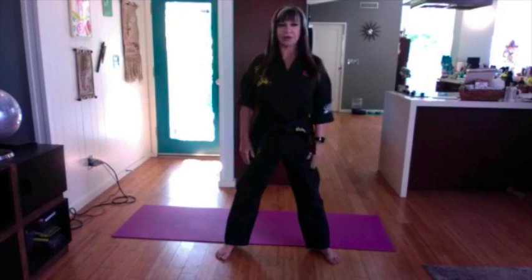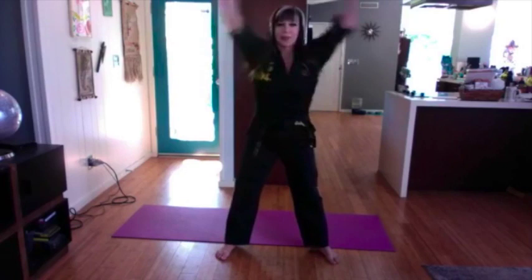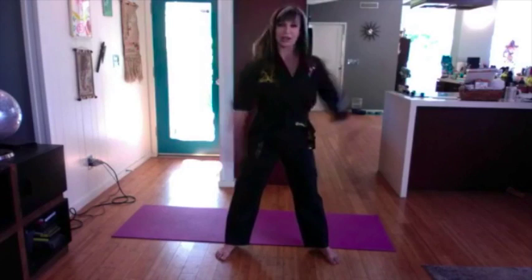First, we're going to loosen up our arms. Take your arms and just bring them forward, relax, and go forward loosening them up. Remember, keep the breath going, and backwards. It's very important to warm up before working out. When I was younger I didn't, but you realize this prevents a lot of injuries as you get older. So you always want to stretch even though you feel like you don't need it.